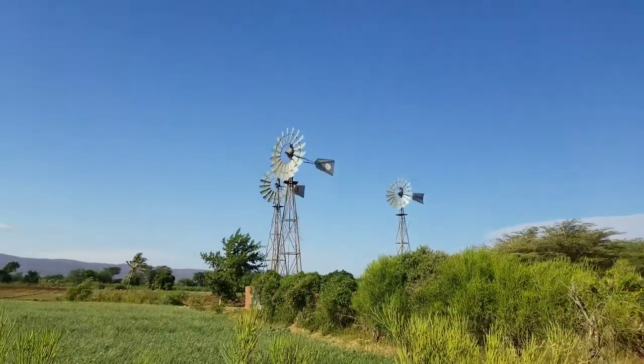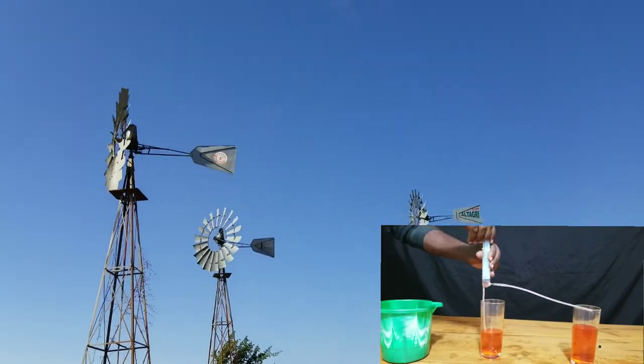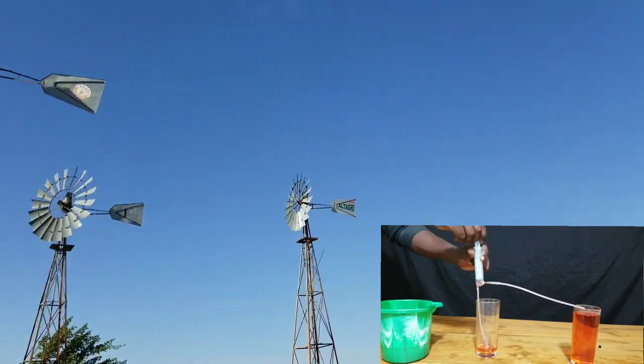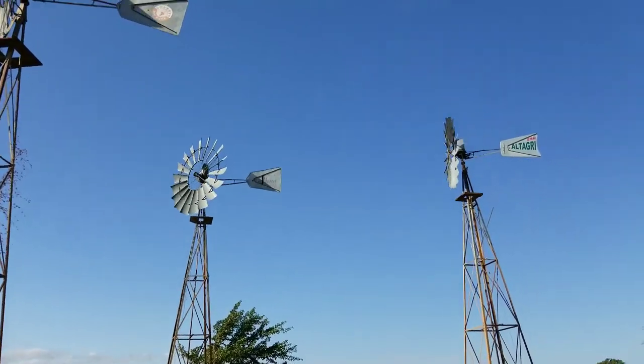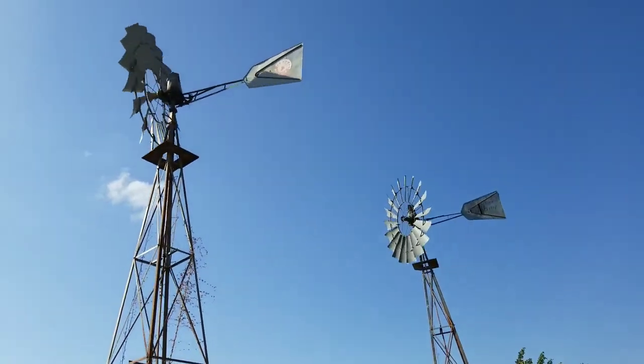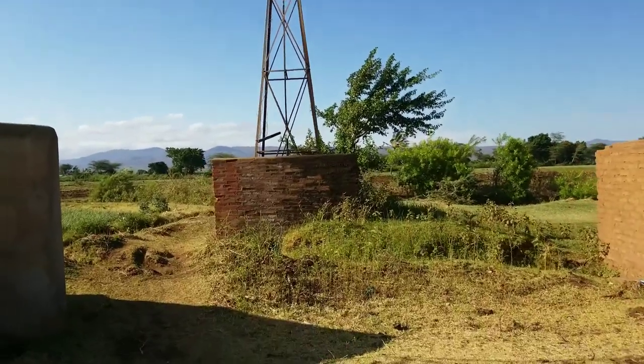So today in this video we are going to see in detail how this wind water pump works, how they are made in real life and how they are installed. Stay with me till the end of this video because we are going to learn a lot of stuff about how wind water pumps work and operate.